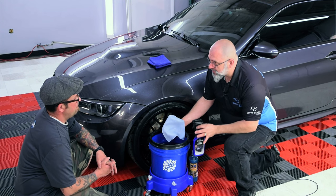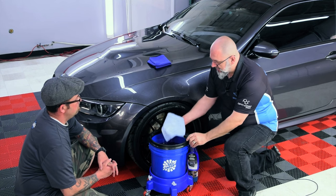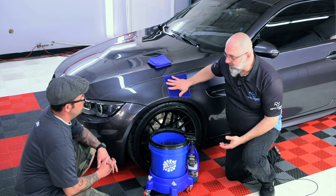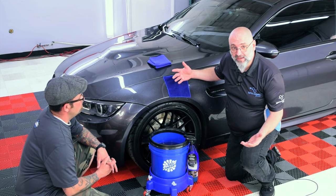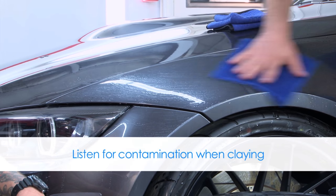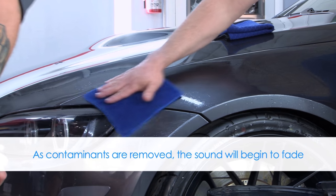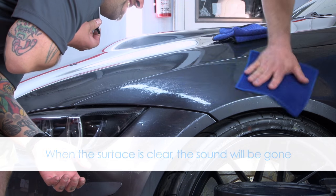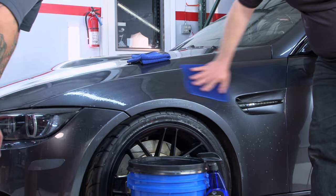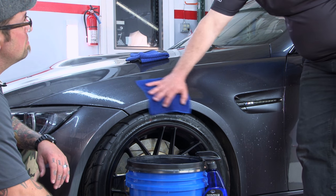With the Optimum Car Wax — a very concentrated product, a little goes a long way — one spray is all we need on the panel. We apply the clay towel where we sprayed the wax, then move the towel around and use it as a wax applicator. No pressure whatsoever, and you can actually hear the contamination. Eventually it'll get quiet, and you'll be able to feel it as well through the towel — the towel is thin enough that you have a sensory feel of what you're doing.